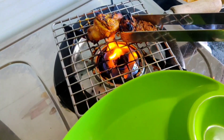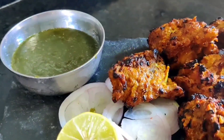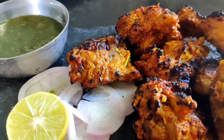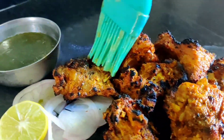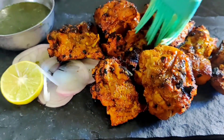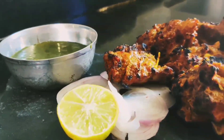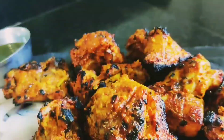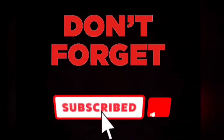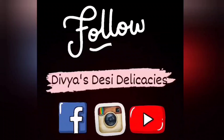Now that the chicken is roasted well on both sides and cooked properly, we'll be taking them in a plate. Our chicken tikka is ready to serve — do try this easy and amazingly delicious recipe, it serves as a wonderful starter. Don't forget to like, share, and subscribe to my channel, and do follow Divya's Desi Delicacies on Facebook, Instagram, and YouTube.